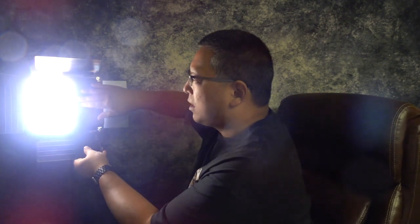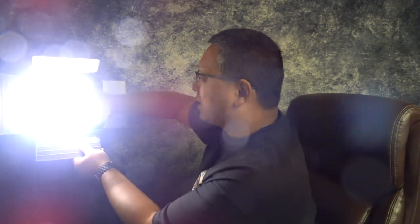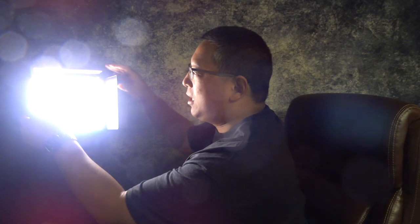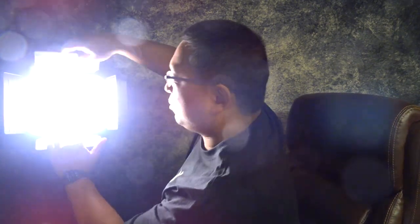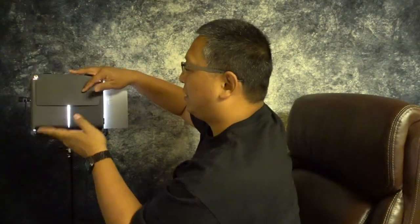I can close the barn doors to direct the light, control how much comes out, or which direction it goes. And when I'm not using it, I can close the barn doors to give the unit ultimate protection so I don't damage any of the LED beads.